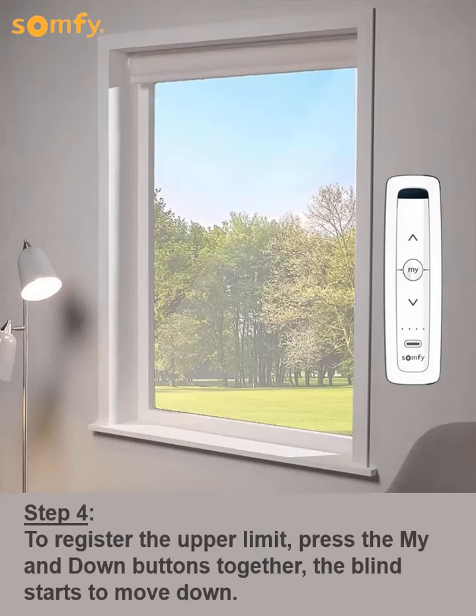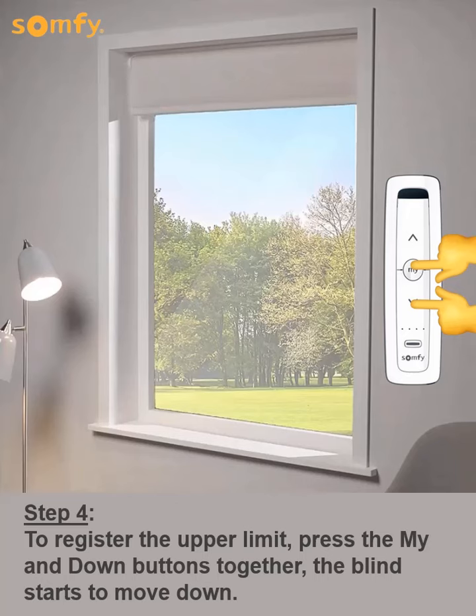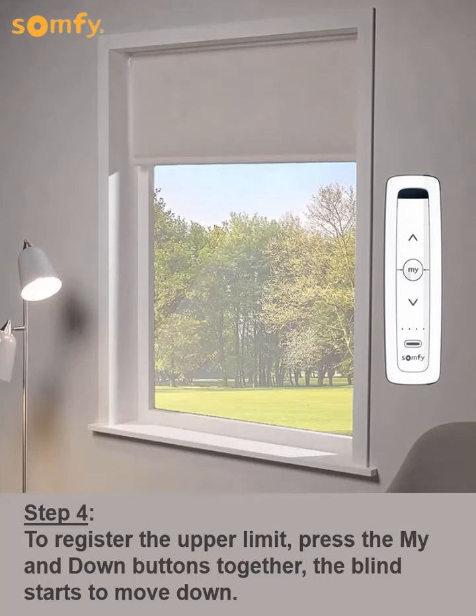Next, to register the upper limit, press the My and down buttons together. The blind starts to move down.